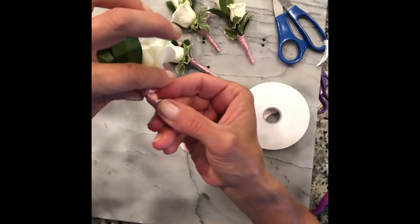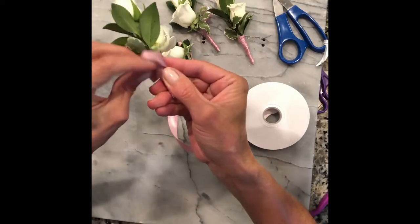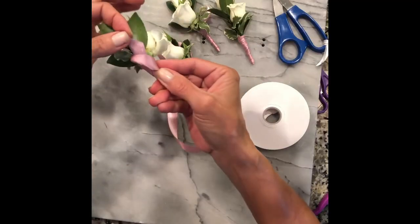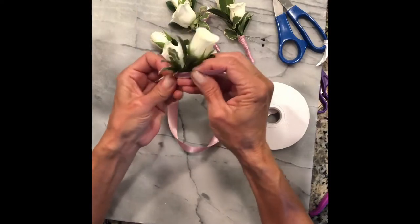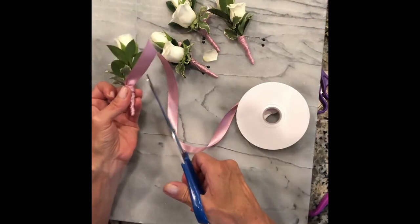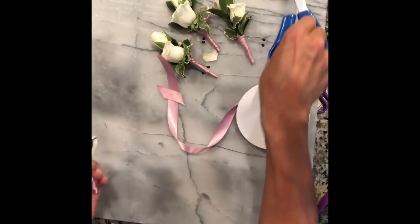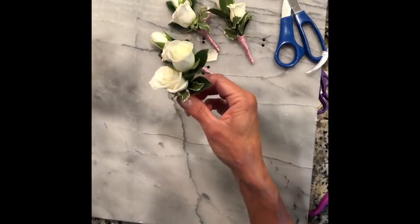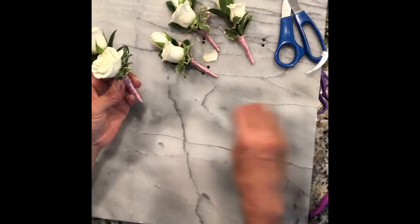The way to do that is loosen up that top part of the ribbon and take the tail and push it through. Once you pull it tight and it's secure, you can cut off the rest of the ribbon that's hanging, and just leave a little bit of a tail in the back of the boutonniere.